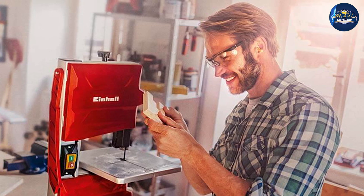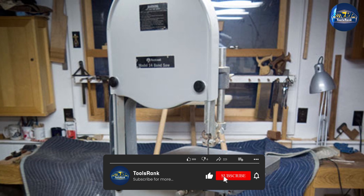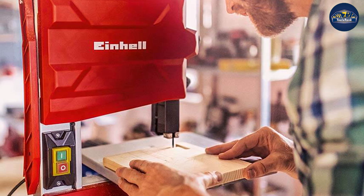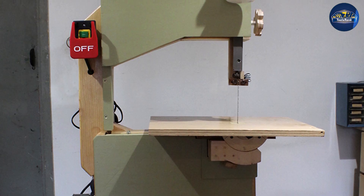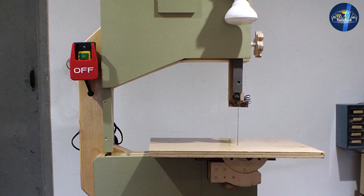A bandsaw is generally used on larger stock for bringing the dimensions of the timber down into usable board widths and thicknesses. They are measured by their cut depth capacity and their ripping capacity from the blade to the upright column. Bandsaw blades are available in a range of widths, types, and tooth patterns to suit different jobs and materials. Wider blades are perfect for timber sizing or cutting veneers, while thinner blades with more teeth are great for curves and freehand work.